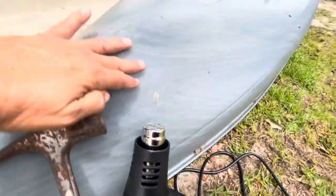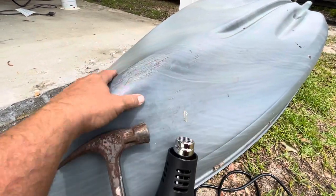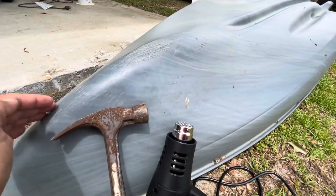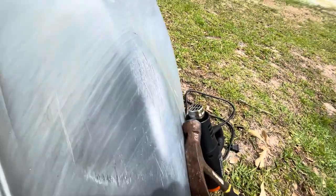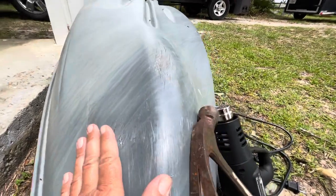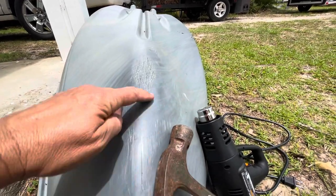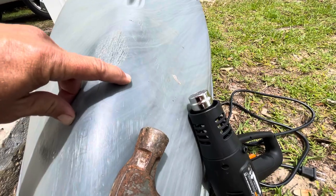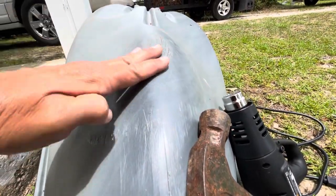On the coolest setting of the heat gun, I heated up the dent which is in this area right here. I kept my hand on it to make sure it wasn't getting way too hot, and I began to just hit the perimeter of the dent all the way around. The nose eventually worked its way back out. As you can see, there are still some small places right here that didn't come all the way back — that's where there was a crease.